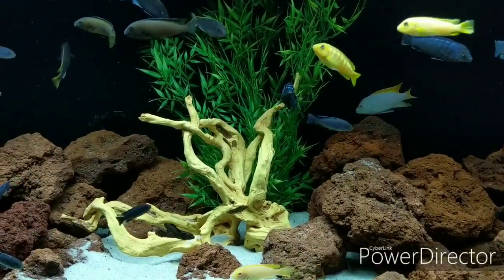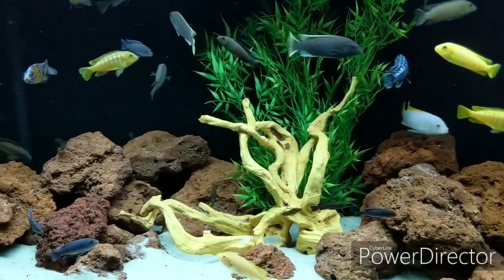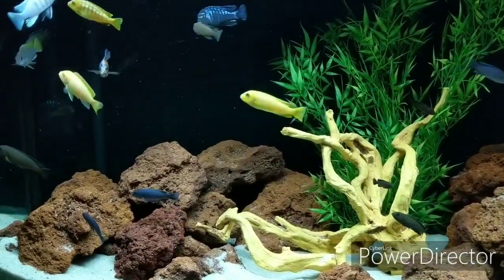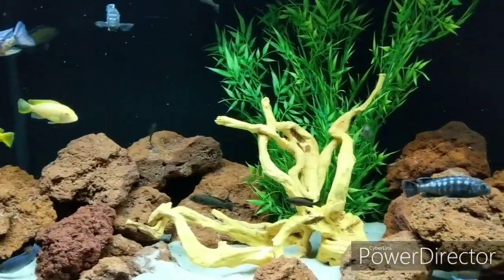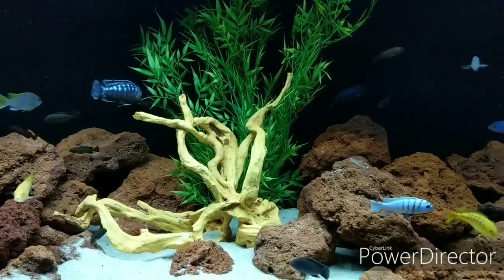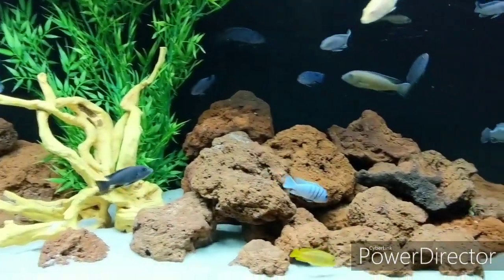Just loving the way this tank has turned out. Leave me a comment and let me know what you guys think, hit like if you enjoyed this video, and subscribe if you're not already. Thanks a lot for watching guys, and we'll see you again real soon.